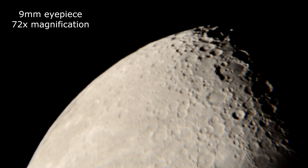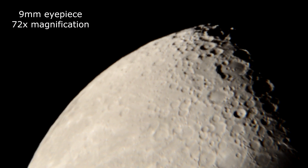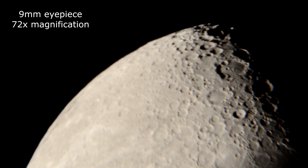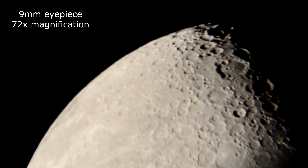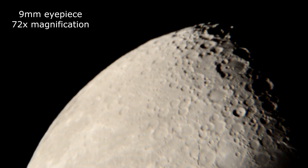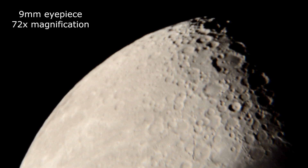Now we're sitting on a 9mm lens, ISO 4140 and adjusting the shutter speed.